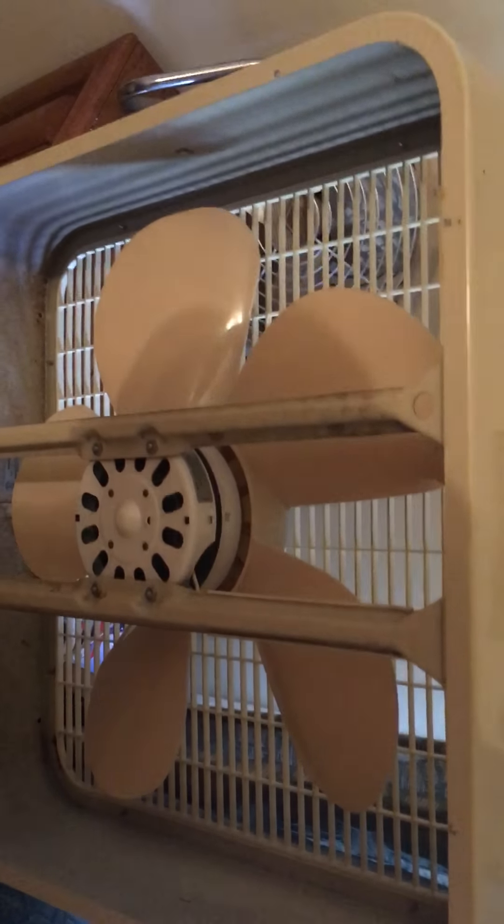But when the Hoover runs it's quiet if you oil it. And this Montgomery Ward — my wife got me this one. Surprisingly, this thing actually has oil ports inside the motor for being a Chinese-built fan. It's built like a tank. So yeah, these are some window fans in the house.